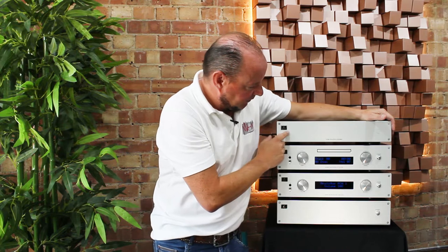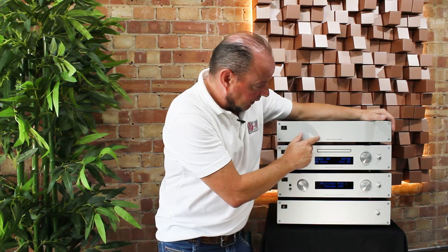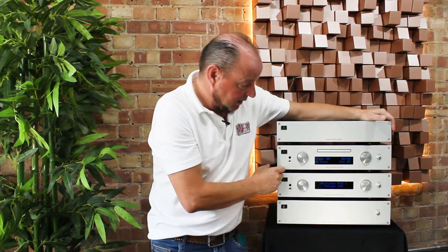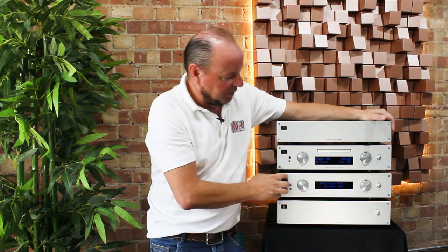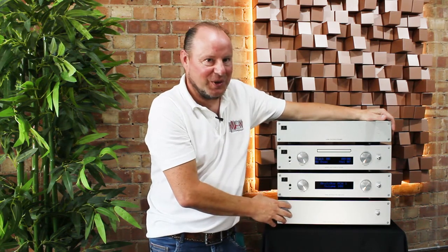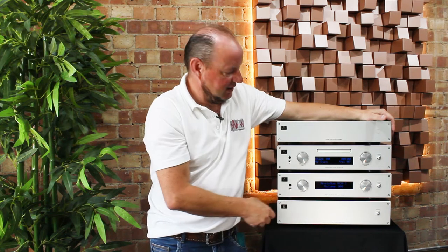We have four pieces: the streamer will be known as the Positron, the CD player is known as the Electron, the pre-amplifier is known as the Neutron, and the power amp is the Gravitron.